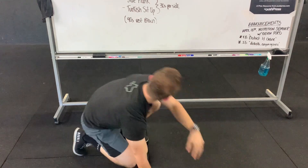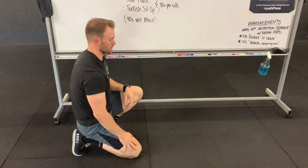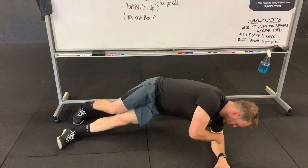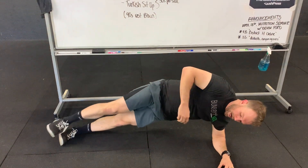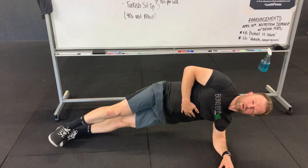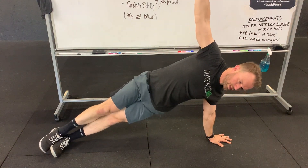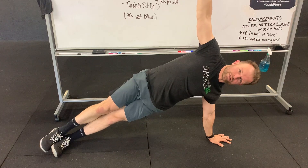Next we have our side planks and Turkish sit-ups. For the side plank, palm goes flat on the floor, shoulders stay stacked over the elbow. You can go ahead and just hold here, or if you want to go straight arm, you can do that as well. Reach up towards the ceiling. We're gonna go 30 seconds — this is our side plank.